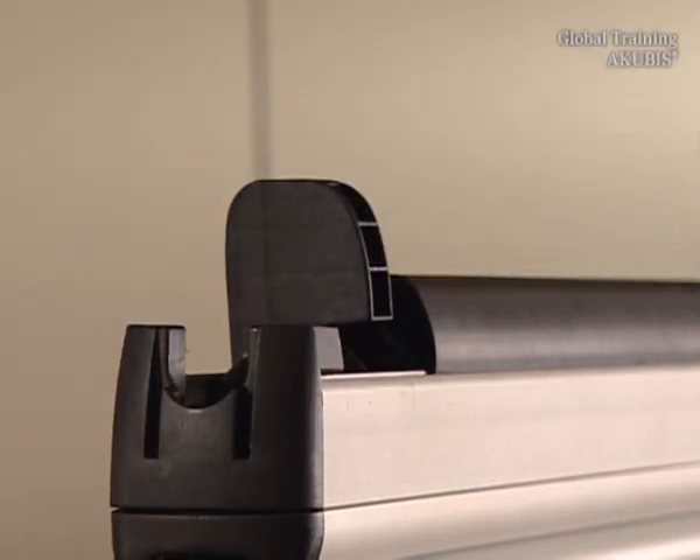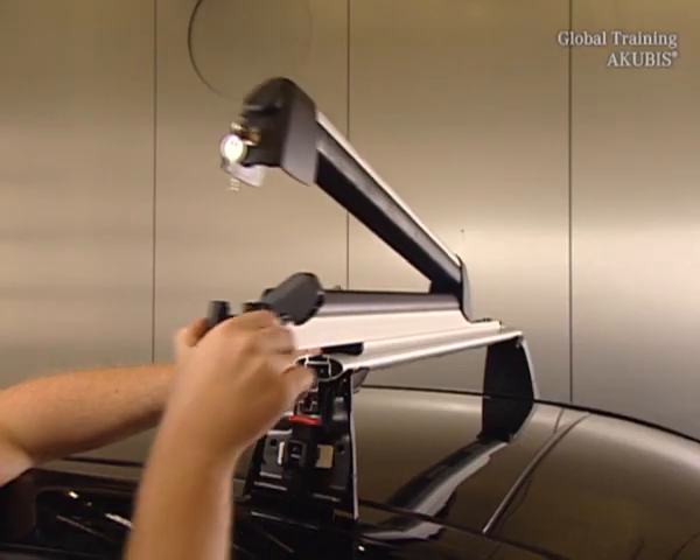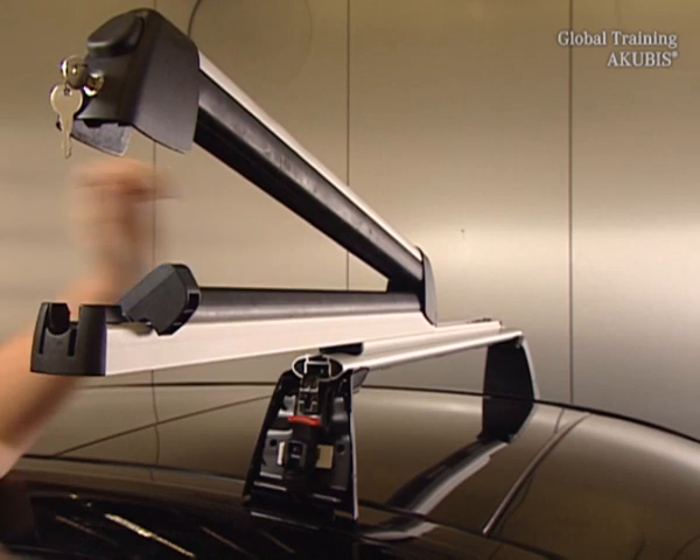Open the clip and move the holder to the front. Then you get access to the rear mounting screw — tighten this.